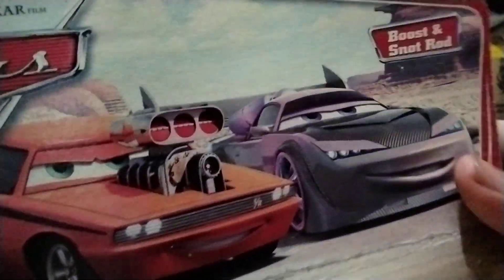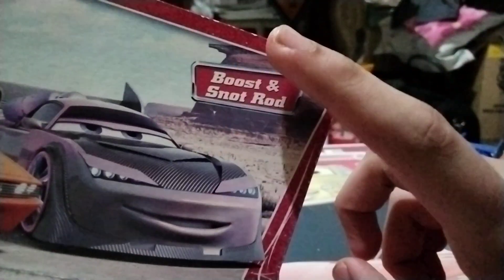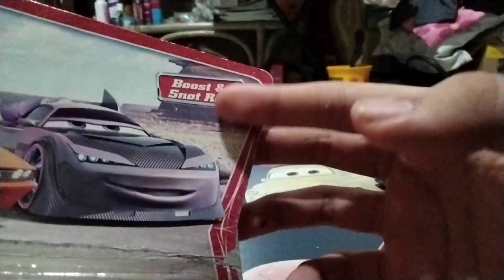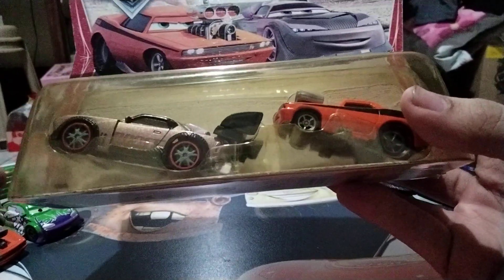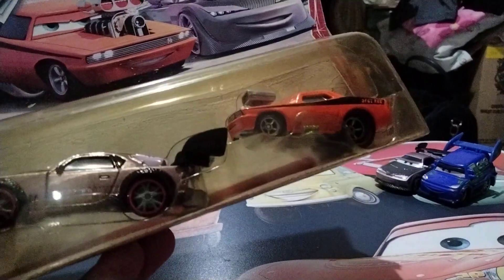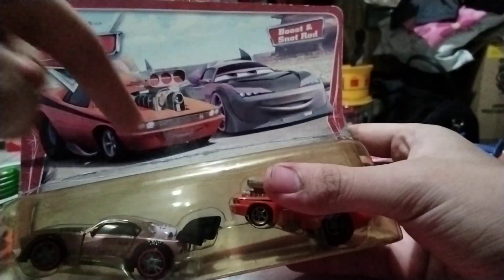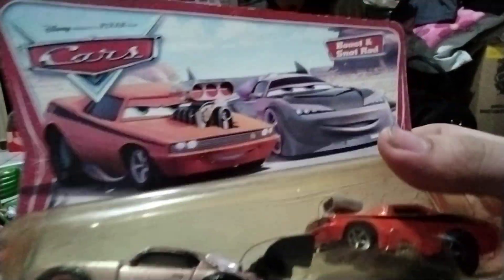As you can see, it has the desert background — that was the very old 2006 packaging for the Disney Pixar Cars diecast mainline. Very nice. Back in the day, the two-packs used to have the name of the two-pack on the top beside the name tag right here. From Cars 2 all the way to around 2019 or 2021, and then they actually reverted in 2022 and put the name tag around right here. It shows pictures of Boos and Snotrod, and it says the Disney Pixar Cars logo.